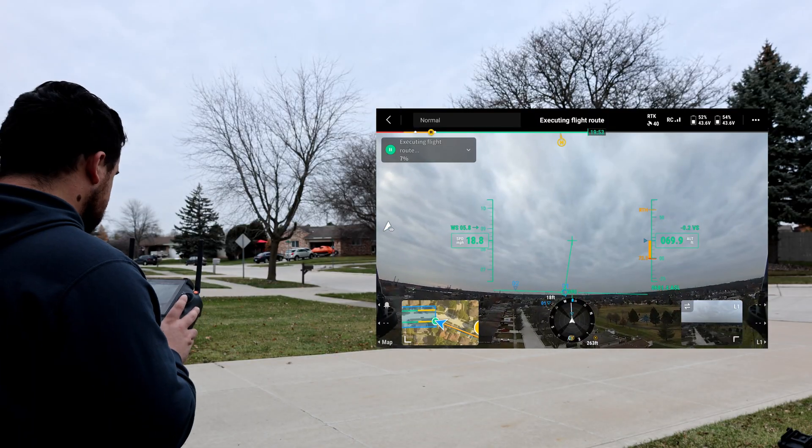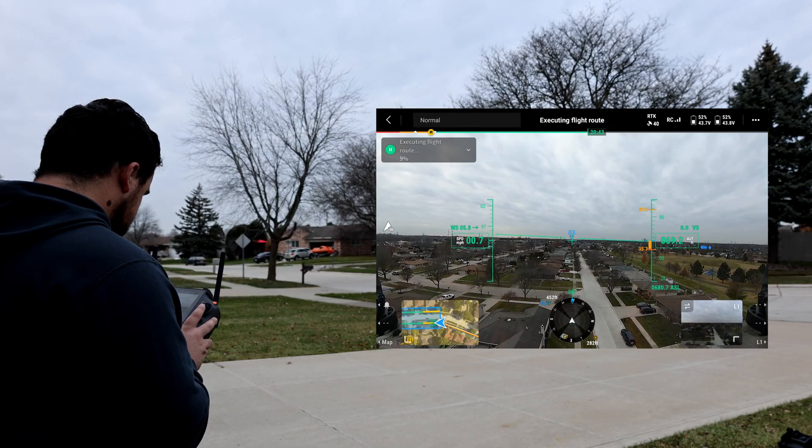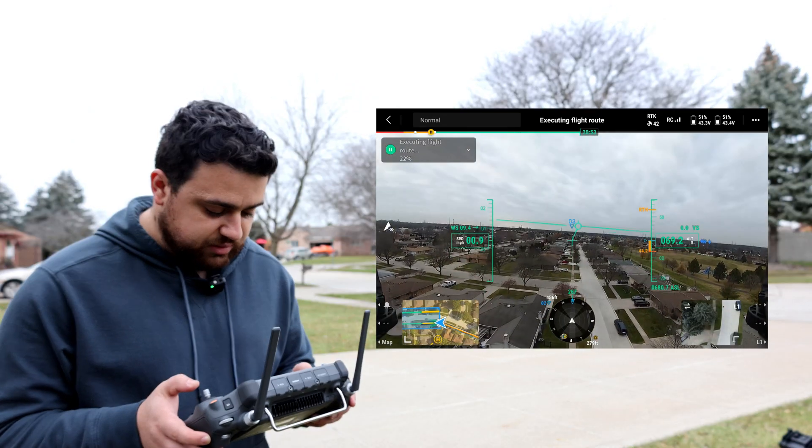There goes the drone and it's off. While the drone is flying, it's going to start with its IMU calibration, flying back and forth to calibrate.